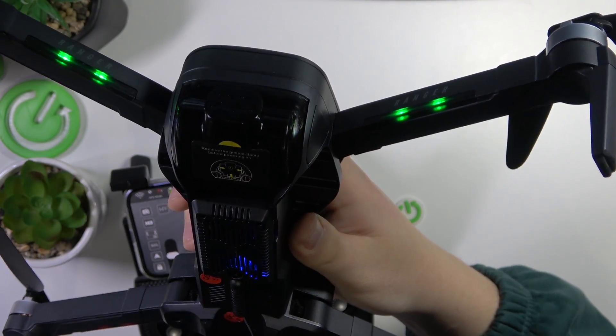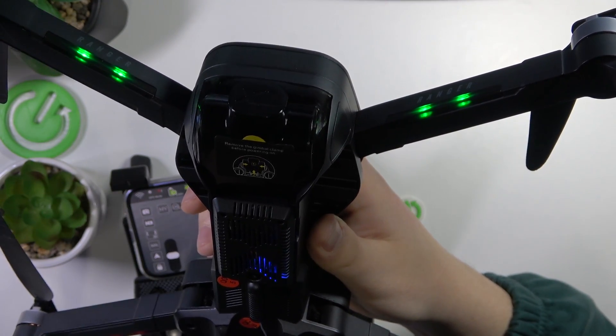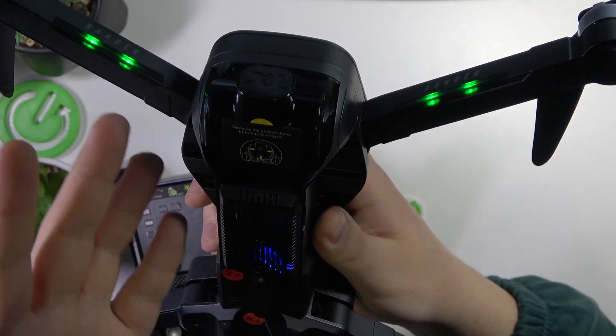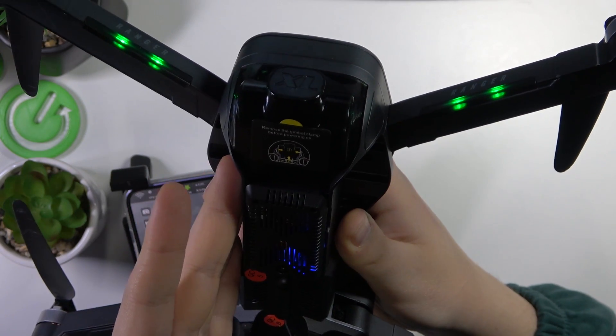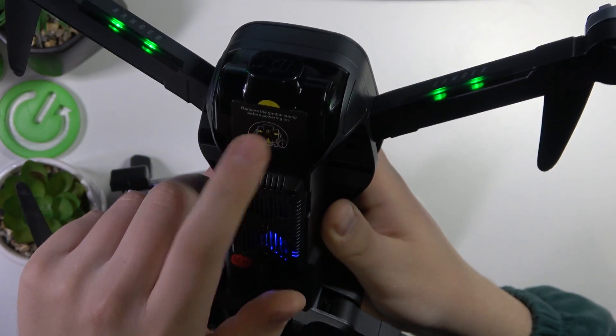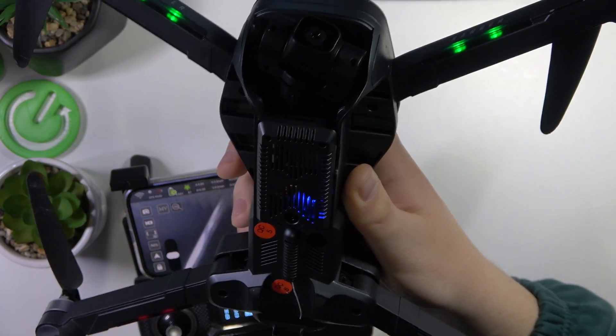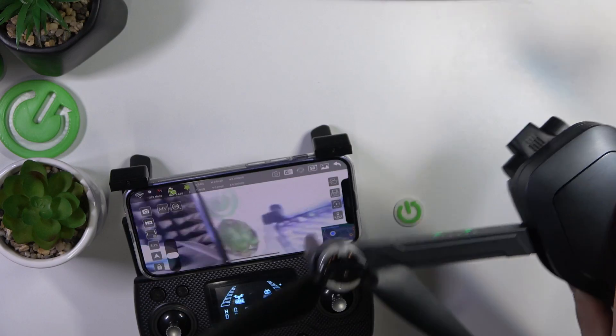I forgot to mention it in the video itself, but before you actually power your drone on for the first time, do not forget to take off the protective cap that protects the camera and its gimbal. Now proceed with the video.